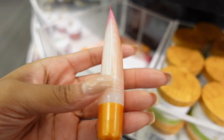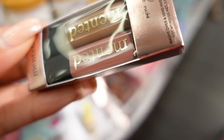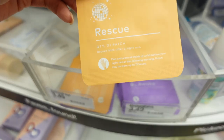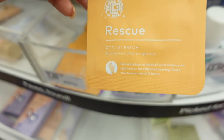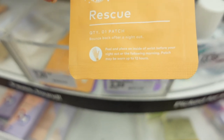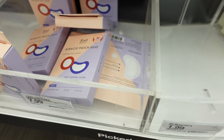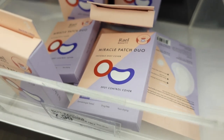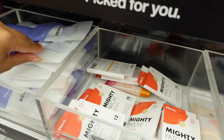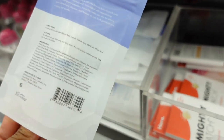They have lip butter, lip gloss. And there's this 'Back After Night Out' — the Good Patch, peel and place inside the wrist. I want something for puffiness. There's an invisible spot color cover, and a Rescue Balm for $6.99.